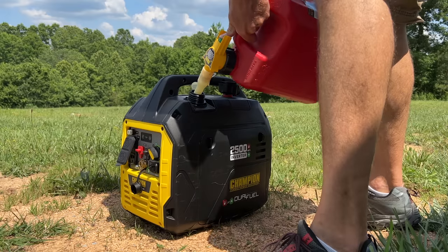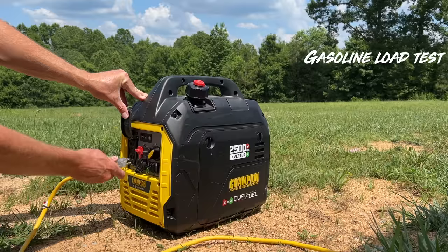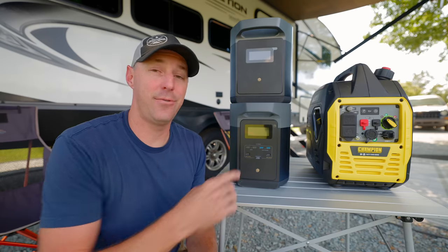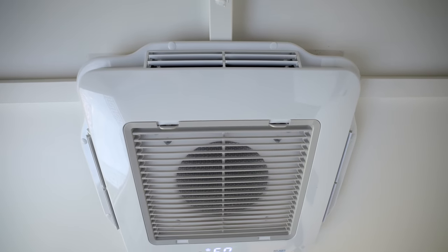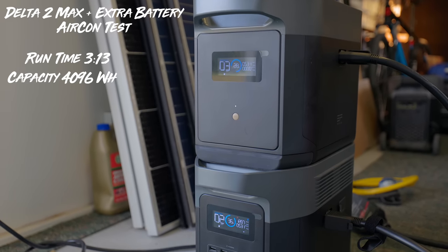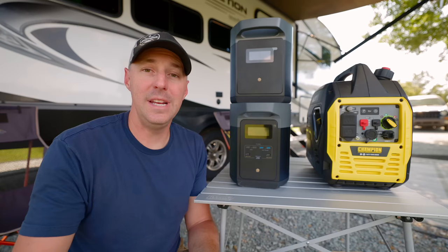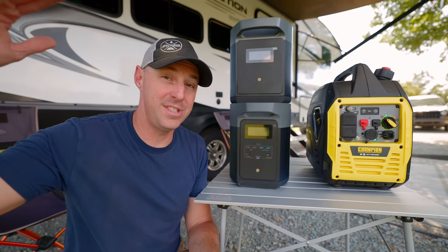I also tested the Champion on gasoline — filled the tank halfway and it ran for one hour and 56 minutes at a load of 1,575 watts continuously. A full tank would give roughly 3 hours and 50 minutes. Then I tested the Delta II Max from 100% all the way down to zero running a 13,500 BTU AC nonstop — it ran for 3 hours and 13 minutes. The stated capacity with both units is 4,096 watt hours. A meter on the output showed it drew 3,750 watt hours, meaning about 346 watt hours were lost in conversion and inverter operation.